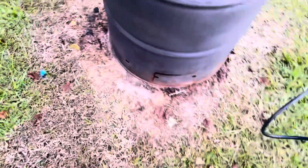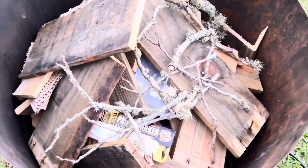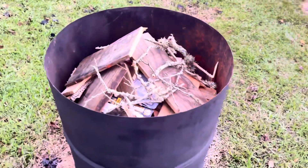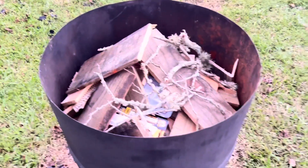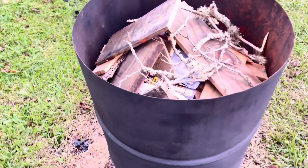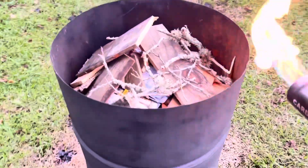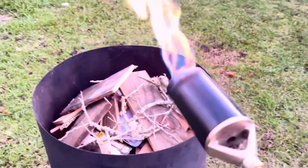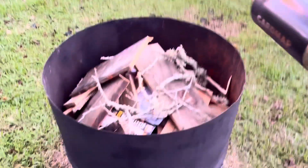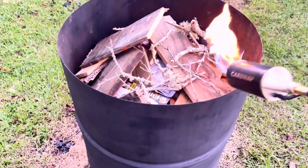Got my vent holes on the bottom and a little door down there so I can stoke it from the bottom. Got the wood packed in on the sides and the top. The idea is you light it from the top, and once it gets going good, you put the lid on — that's going to draw the air up, which causes the fire to burn down. It's going to maintain the heat until the pyrolysis starts and gas comes out of those holes I drilled on the bottom. It should take several hours, but let's go ahead and light this up.